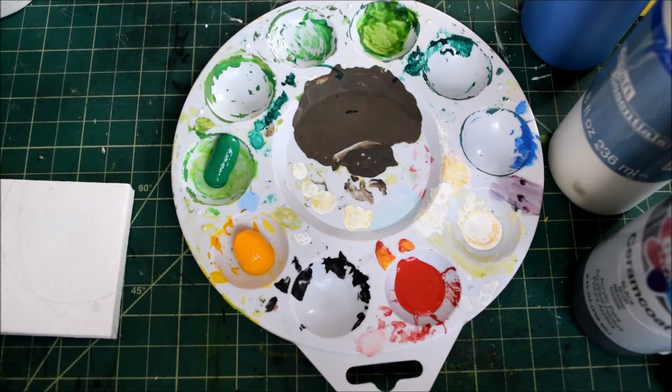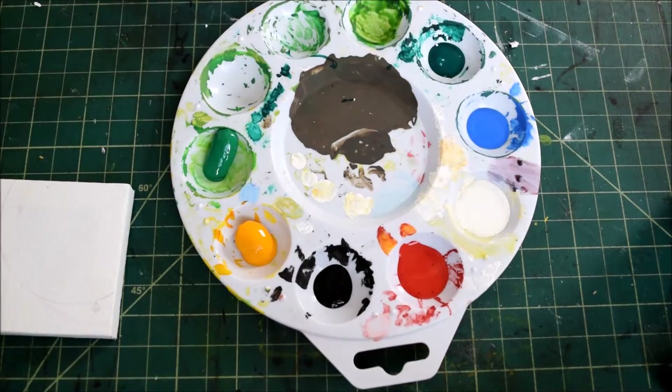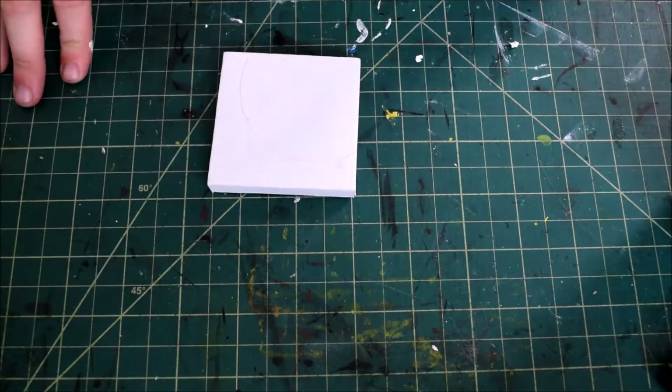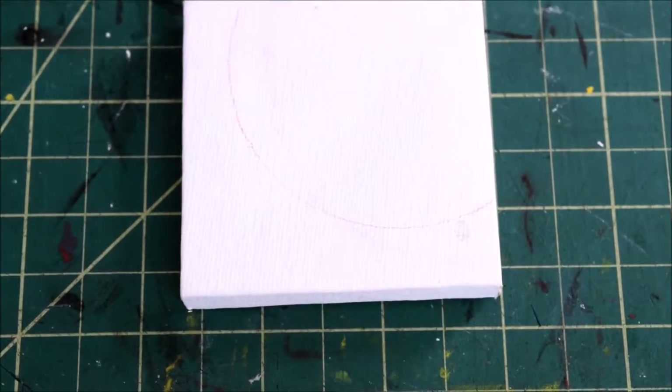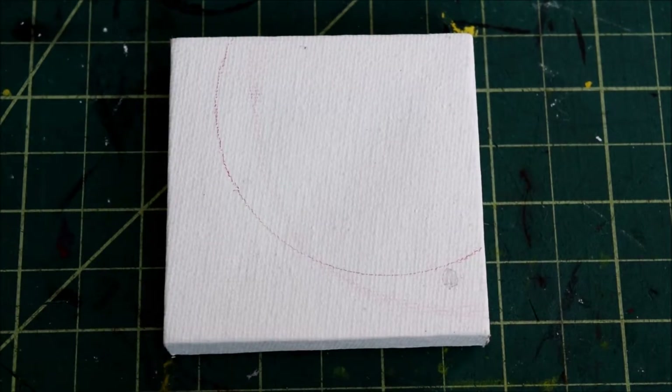I wanted to show you a bit of my beginning process in this video — how I gather all of my materials in front of me before beginning. I won't be showing this in every video, but I thought it would be a nice touch to add to my first painting video to give you a general idea of my process and how I go about everything.